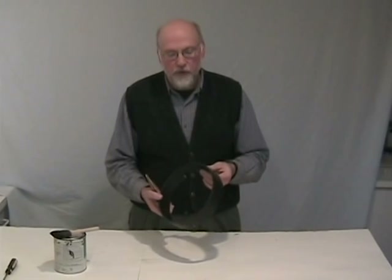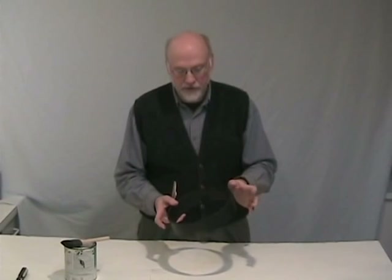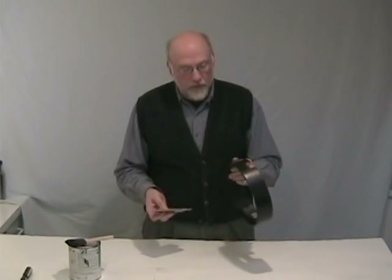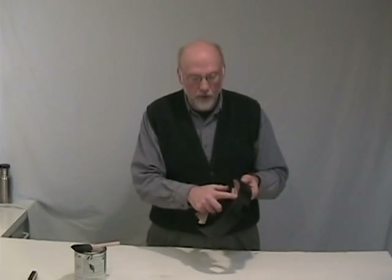Once your hoop has dried for four or five hours — nice and dry — you may find that the paint has raised the grain of the cardboard and made it a little rough.